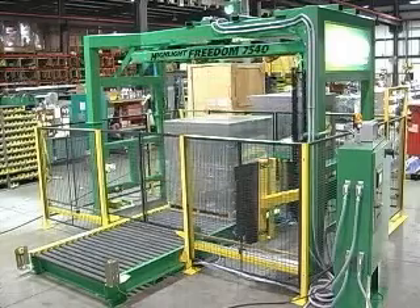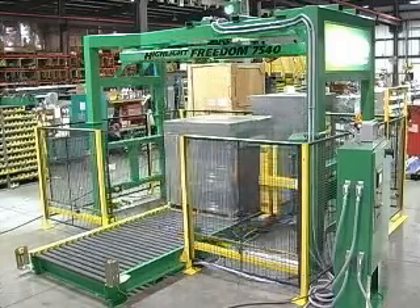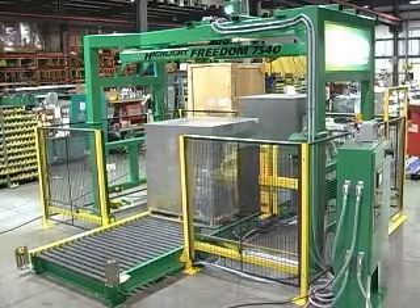When a product wrap cycle is finished, the safety gates open, the load exits, a new load is centered on the wrap zone conveyor, and the safety gates close.